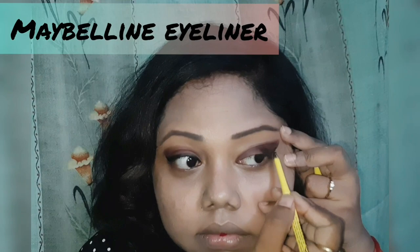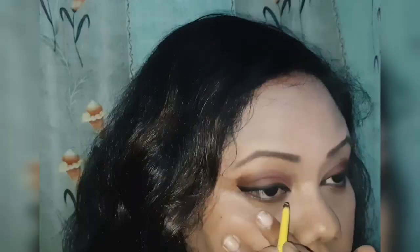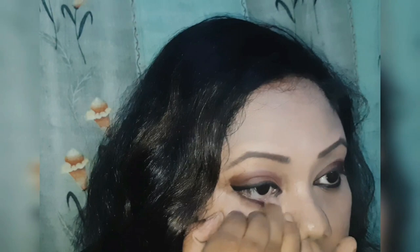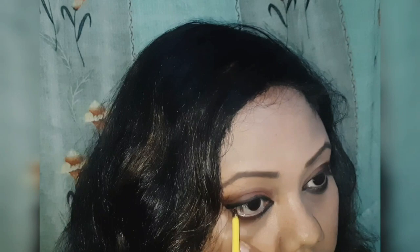Then use kajal to line your eyes — you can use any kajal for that. Use the same dark eyeshadow shade on the lower lid of your eyes, and then use the kajal like this. This will give a nice smoky finish to your eyes. Then again use the kajal on the waterline.